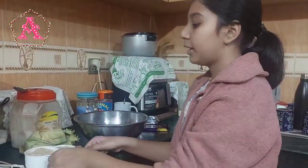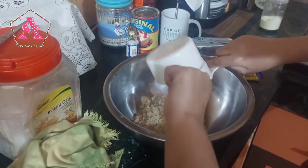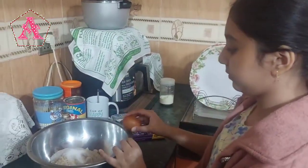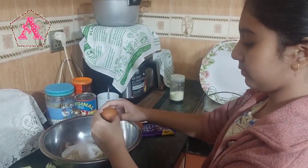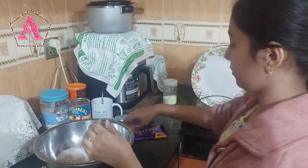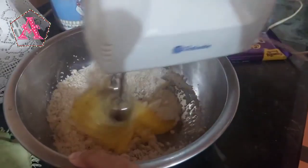Hi everyone, today I'll be baking brownies, so stay with me to see the whole recipe. Firstly, I will be adding one and a half cup of brown sugar. Now I'll be adding half cup of white sugar. Now I'll be cracking two eggs. Now I will be mixing the whole mixture.